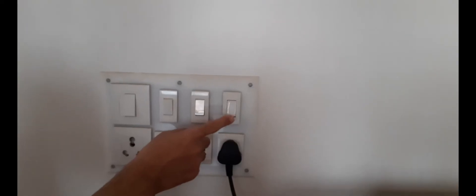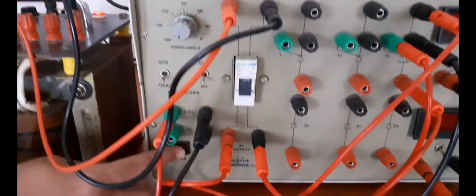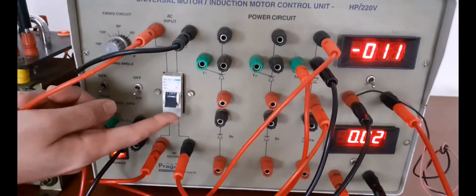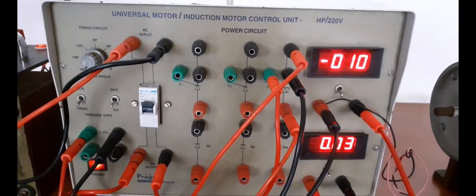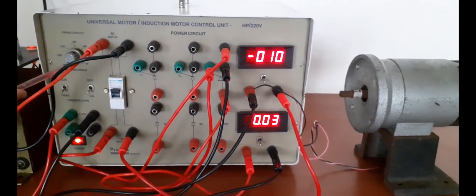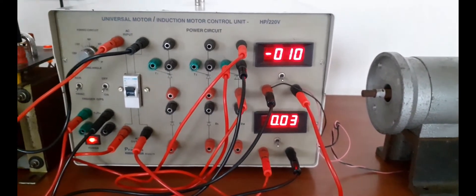Turn on the supply to the kit, then turn on the main supply of the kit. Now turn on the MCB. Make sure the firing angle alpha is at 180 degrees — at this setting the TRIAC will not conduct. Your job will be to take different readings by varying the firing angle.